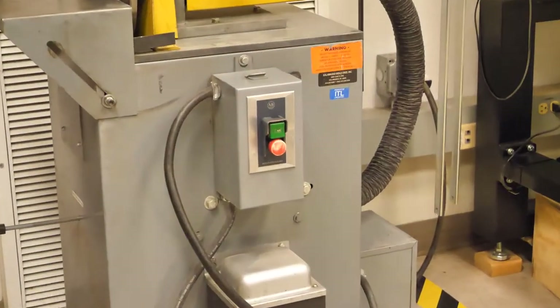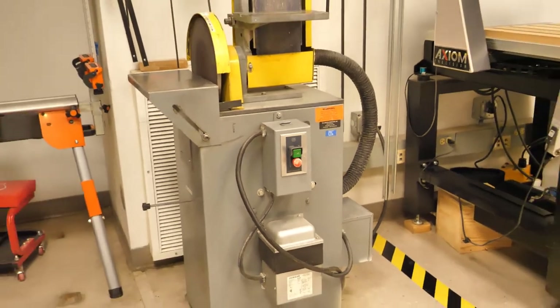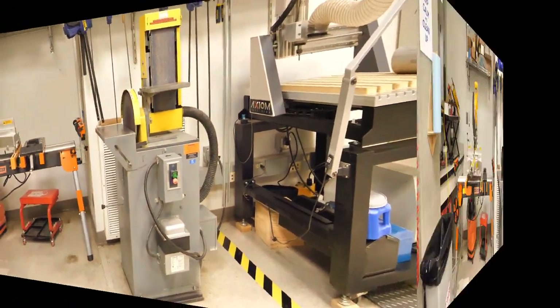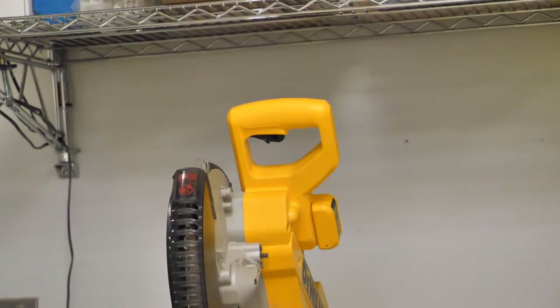On the combination disc and belt sander, the controls are in front as well. The miter saw simply has a trigger pull to start and release to stop.